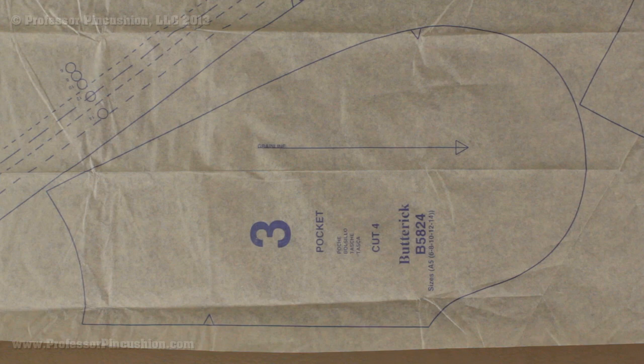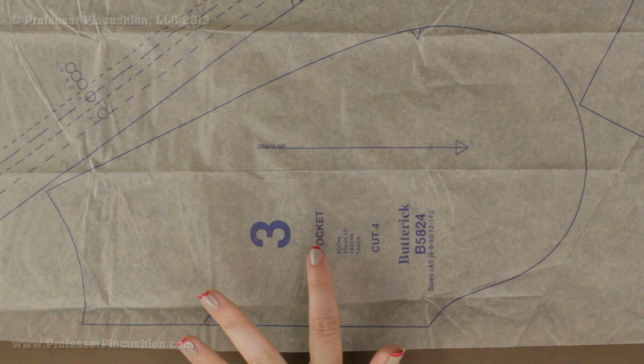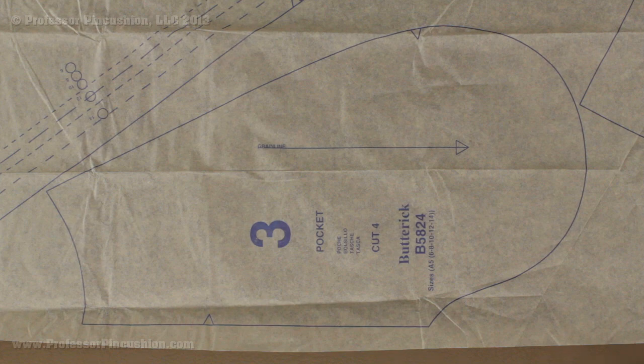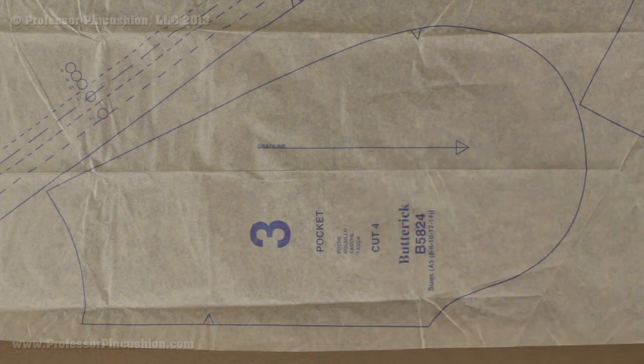Here is another example of a pattern piece, this one from my coat project. It has the same information — brand, pattern number, piece number, and description — just laid out a little differently. This particular piece has a single line around the whole thing, which means it is for all sizes. If you are unsure, look at the bottom of the piece where all the sizes included in the envelope are listed. So everybody would cut this one out.